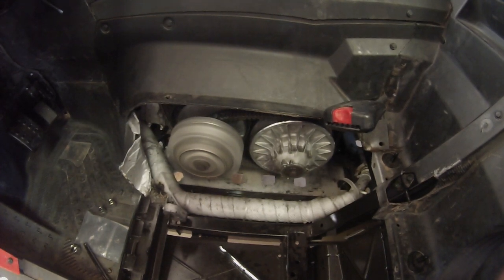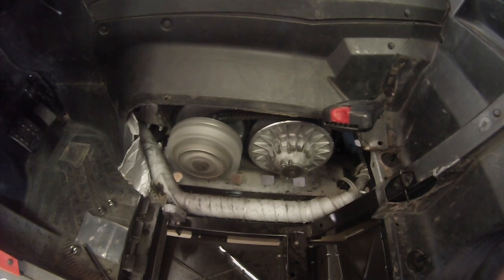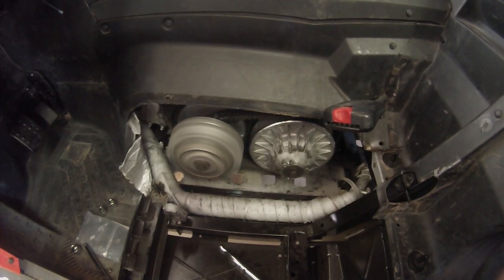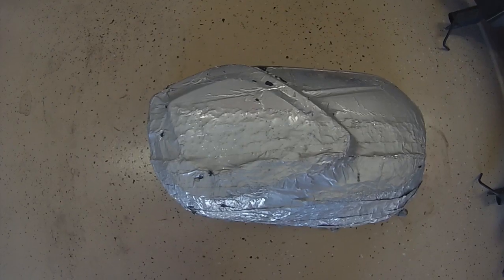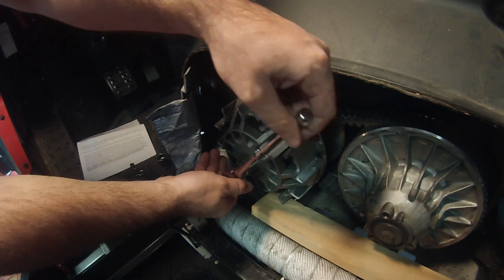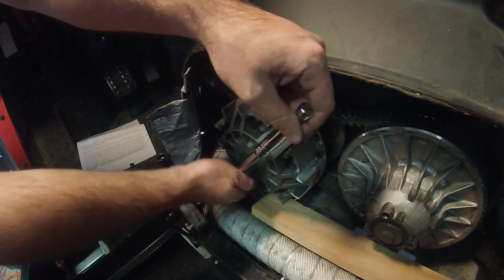The first step in the installation is removal of the seats and plastics beneath the seats. It is also easier to remove the clutch cover with the small skid plate below the clutch kit removed. Once the clutch cover bolts are removed with a 10mm socket, remove the clutch cover from the clutch housing.